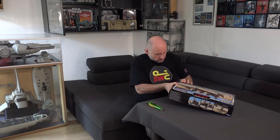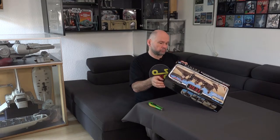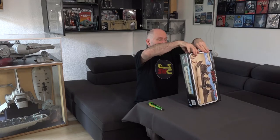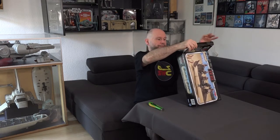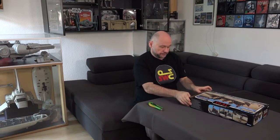It's also taped shut in a few other places. So now we'll take the contents out.